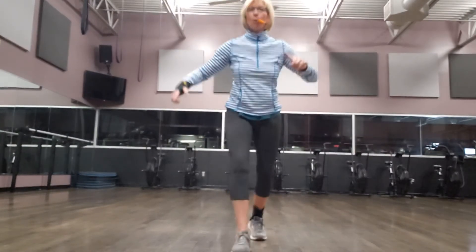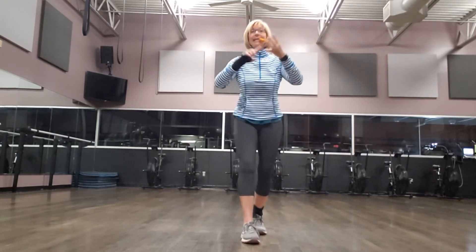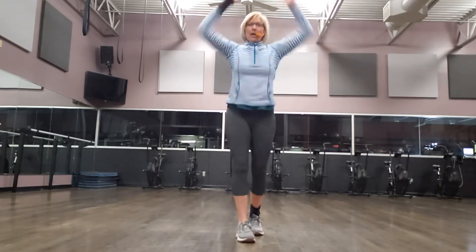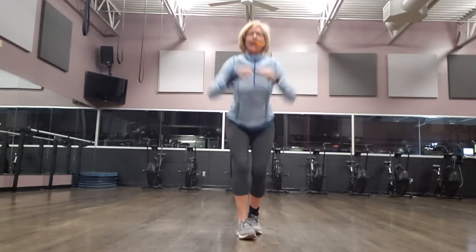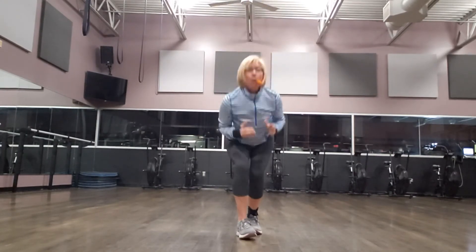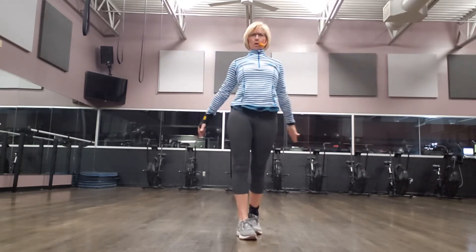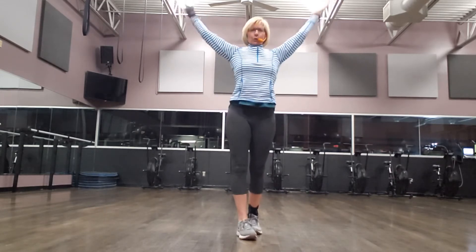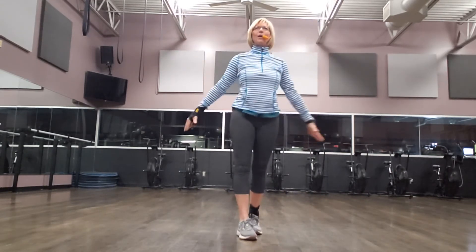Opposite foot comes forward in our tandem stance. I, Y, T, A. Here we go: here's our I, and Y, and T, and A. Two more times through: I, and Y, and T, and A. Strong. One more — way up, and out, strong. That's the last one.